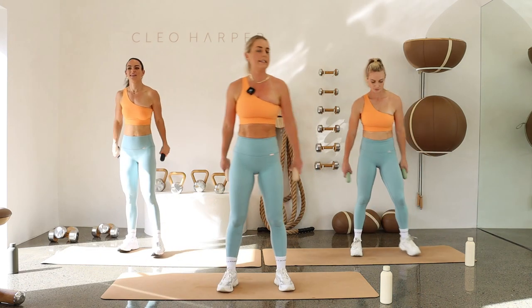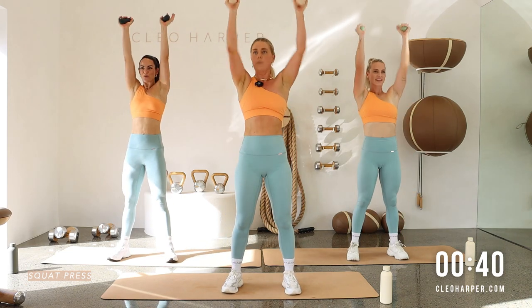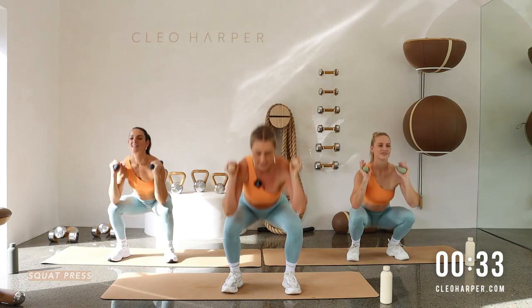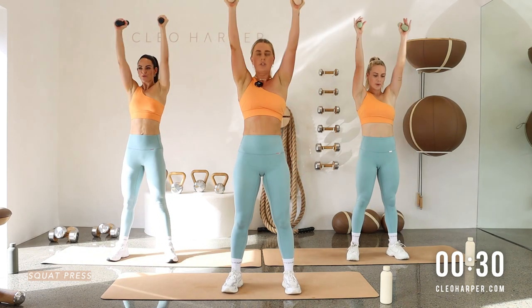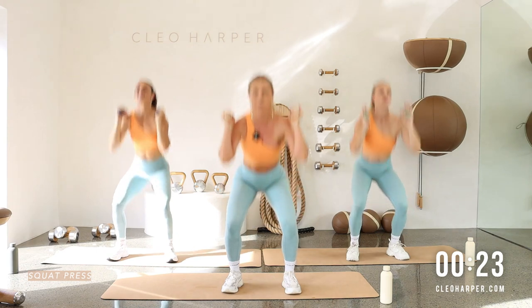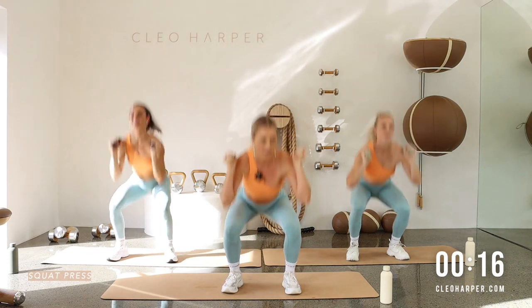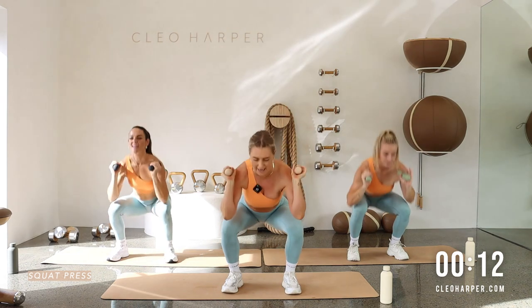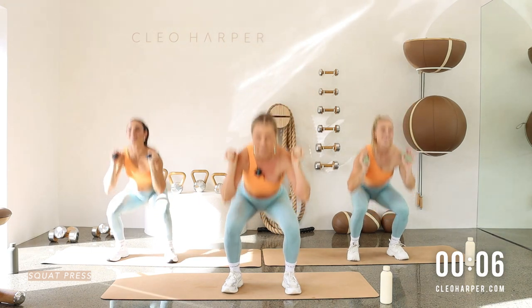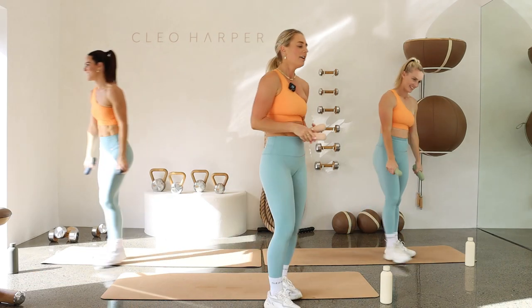Grabbing your dumbbells, coming into the squat press. Let's go — squat and drive it up! Use the power of your legs; if you have a heavier set this is a great exercise to challenge yourself. Keep that pace, keep that depth. Exhale, press. Last 10 seconds and then we're at the end of round two — three, two, last one — amazing work!